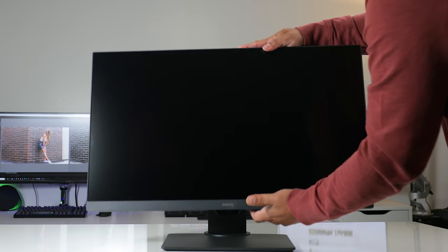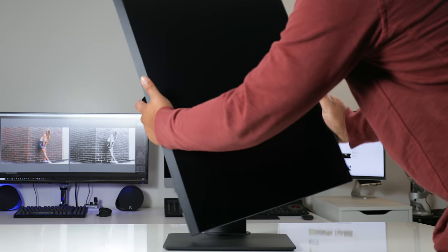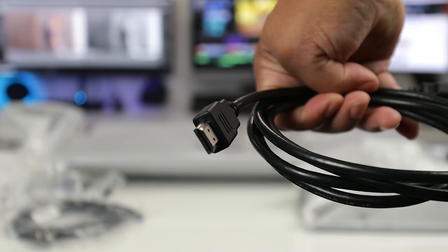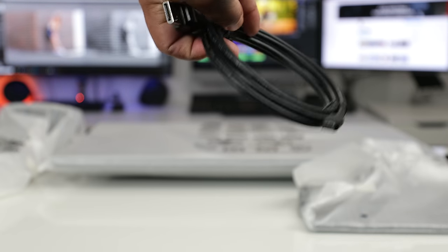The stand has height adjustment, it swivels, has 25 degrees of tilt, and it has landscape rotation. Taking this right out of the box, the cables included were HDMI 2.0, a DisplayPort 1.2, USB 3.0 cables, and a Mini DisplayPort 1.2.